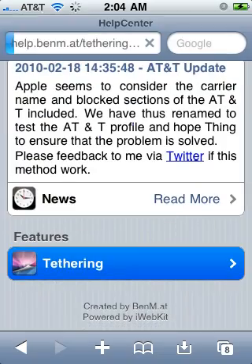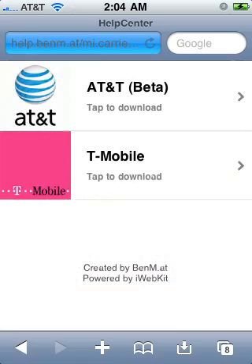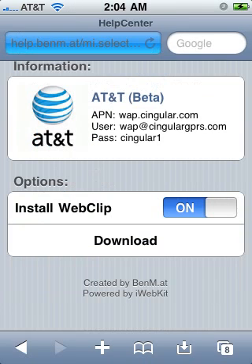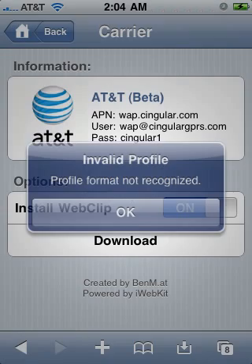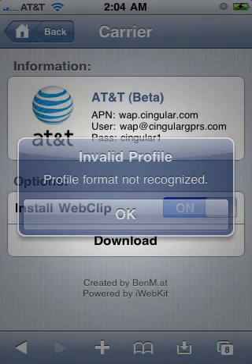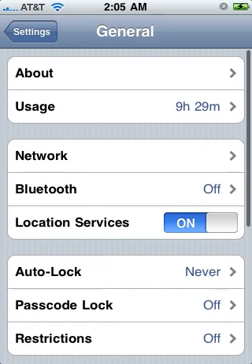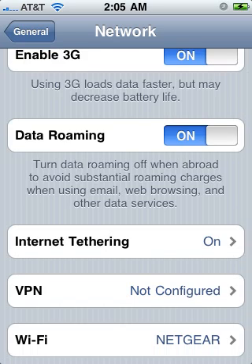You'll come to this page — go to tethering, pick your state, pick your carrier, install a web clip, and download. This is normal: you'll get an 'invalid profile, profile format not recognized' error. Trust me, it'll work. Close that, then go to Settings > General > Network.